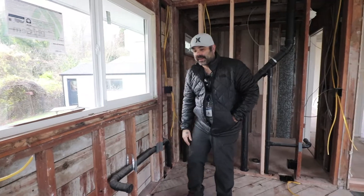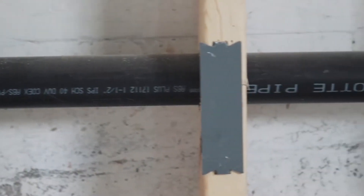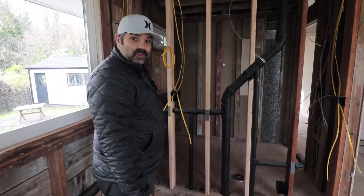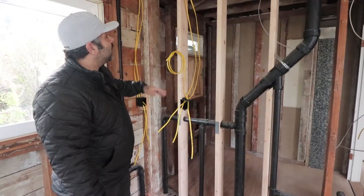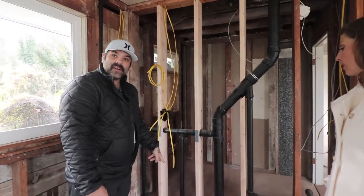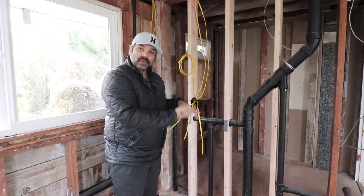Another thing too — with existing plumbing, you want to make sure you have these little nail plates so when we're putting drywall on, it doesn't pierce the plumbing, which unfortunately happens quite often. Also important: once electrical finishes, all the penetrations going through the top and bottom plates need to be fire-foamed, to make sure that if a fire is on the bottom, it doesn't jump up into the walls.